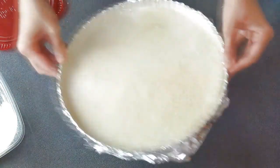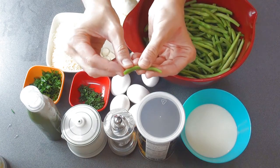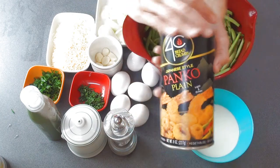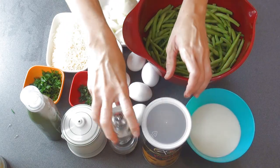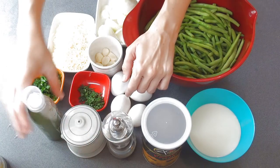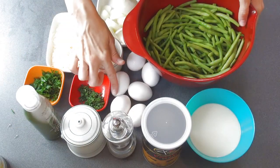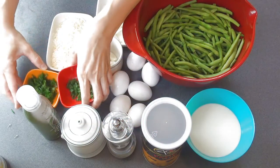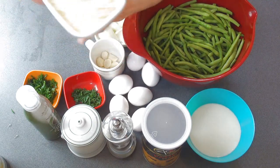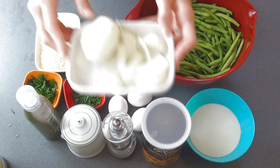To make the tart you need string beans — I washed these and trimmed the ends. You're also gonna need some milk. I'll be using panko-style breadcrumbs and plain breadcrumbs, some pepper and salt, olive oil — you can find olive oil in a spray can at the grocery store — eggs, chopped chives, chopped parsley, lots of garlic, parmesan cheese, mozzarella cheese, and onion.